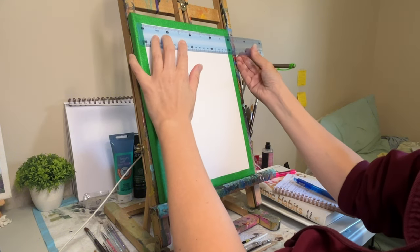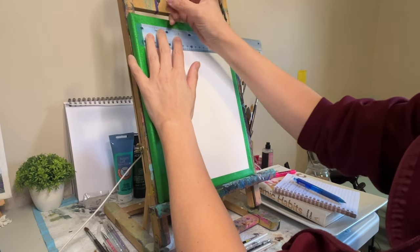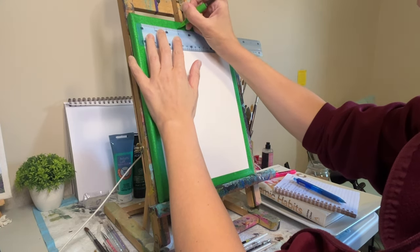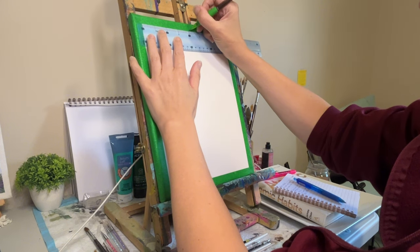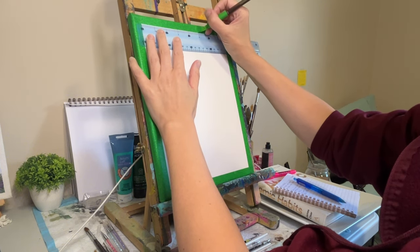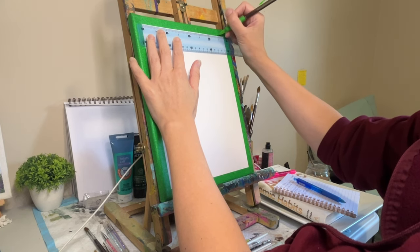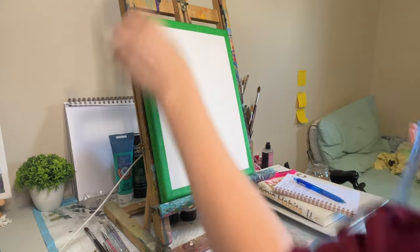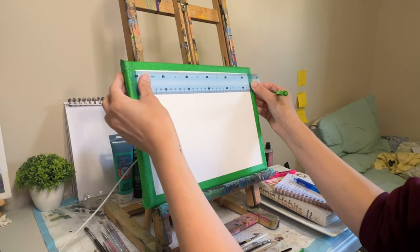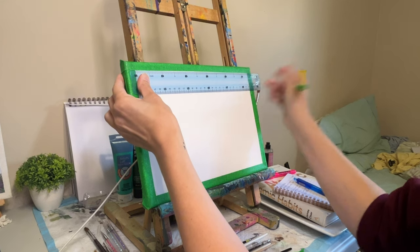In the heat of the moment, it's easy to convince yourself that you can just wing it and figure it out as you go. I've done that as well. But the truth is that a little planning and preparation can go a very, very long way. Without a clear plan, your paintings can quickly become a mess. You might add too much detail or not enough, struggle to get the proportions right, or the perspective might just be off. And before you know it, your painting is a hot mess.